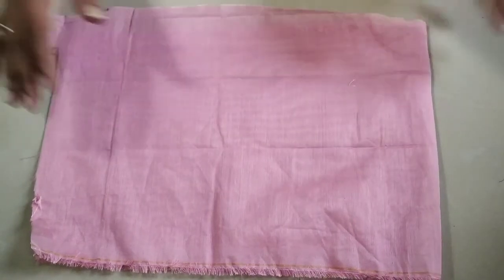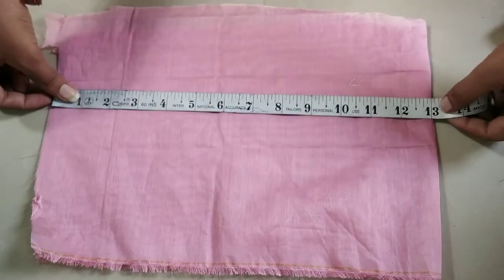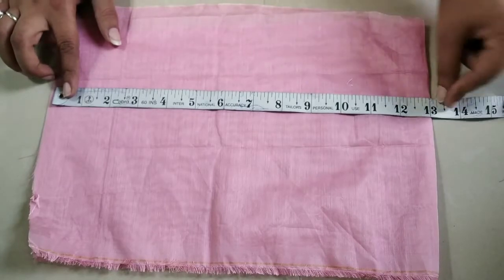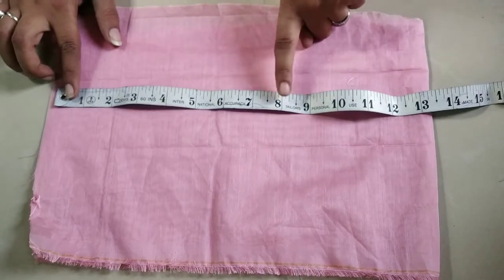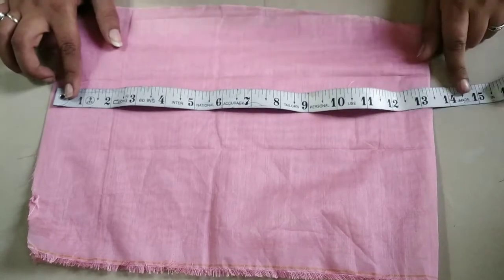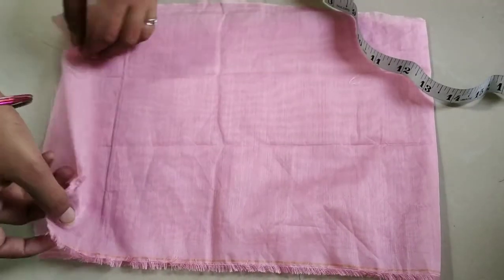Hello everyone, you are most welcome to my YouTube channel. Today I'm going to present two top designs — these top designs are very beautiful. Let's get started. First, I have taken a 13-inch measurement from one side. After the exact stitch it is 8 inches, and we have taken a 5-inch extra fabric which will be adjusted in our stitch.